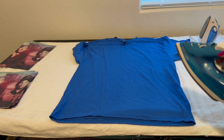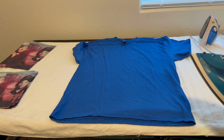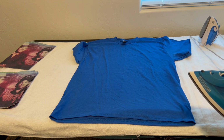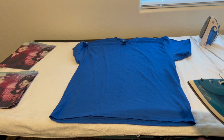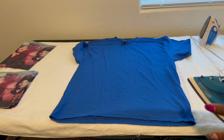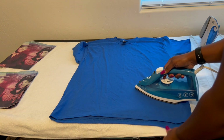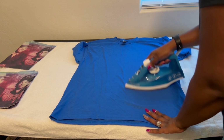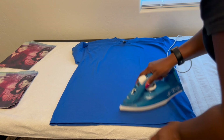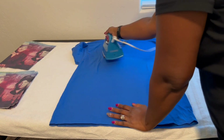First I like to iron all the creases and wrinkles out of the shirt. Some people use their heat press to press it out, but because I have two layers to this project — a picture and vinyl letters — I'd rather iron it out on a table. I lay down a towel and iron it out. I don't do any professional ironing; the point is just to get the wrinkles out, so don't worry about pre-ironing too much.